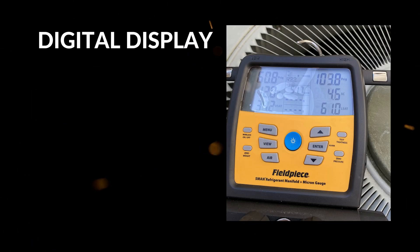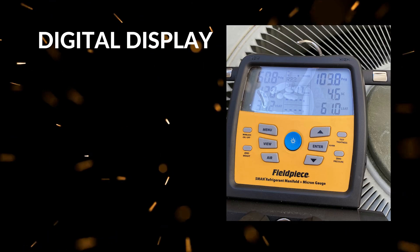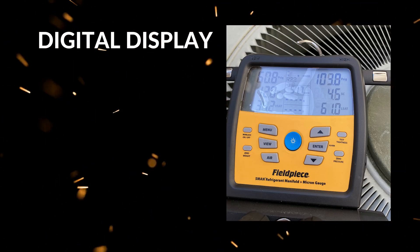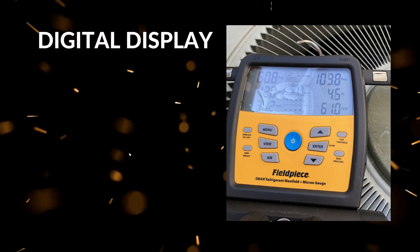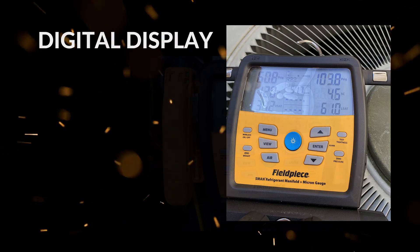While the build quality is overall solid, the digital display can sometimes be difficult to read in bright sunlight. The backlight helps, but in very sunny conditions, visibility can still be compromised compared to analog gauges that are typically easier to scan quickly outdoors.